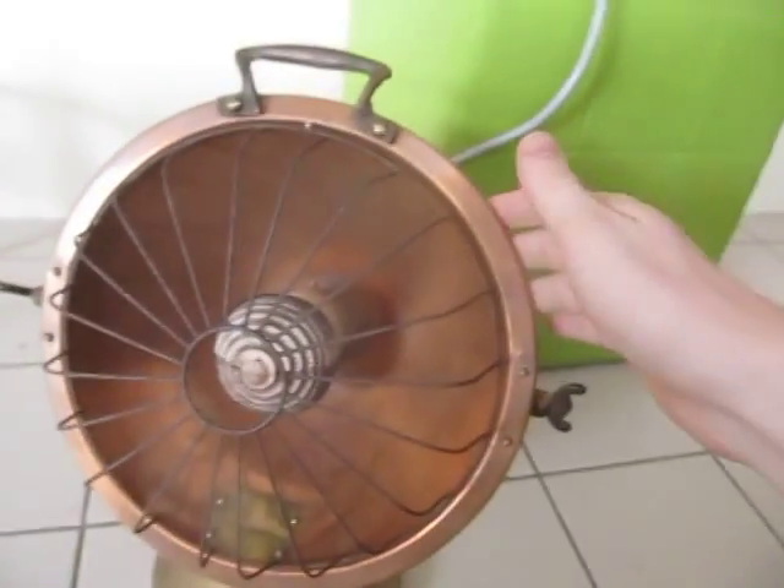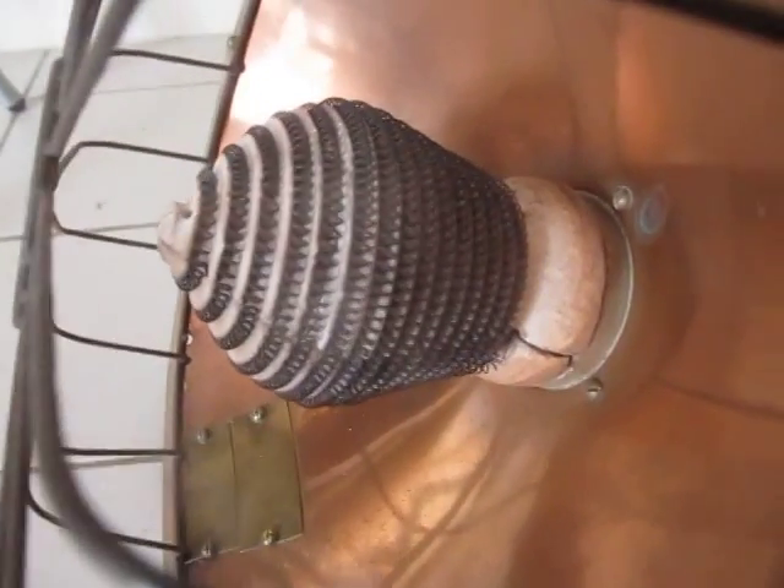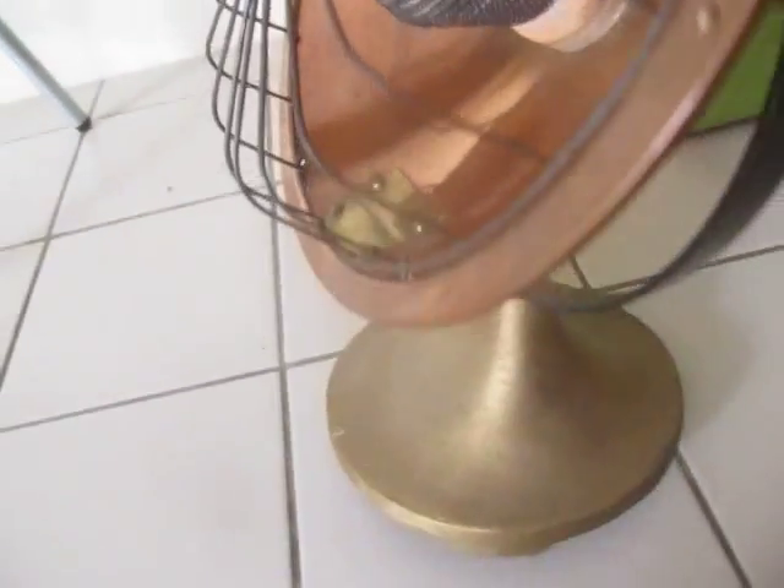It's got a nice big copper bowl, a little ceramic beehive element with the coiled heating element around it. The base is made out of some kind of what seems like a cast metal.